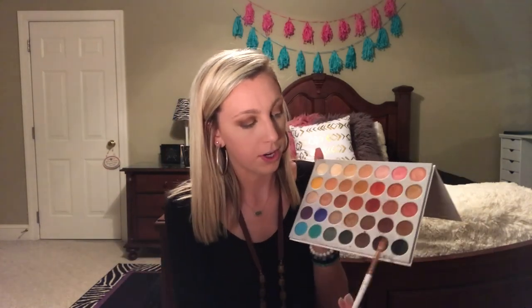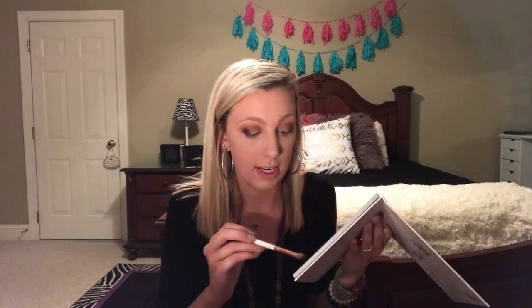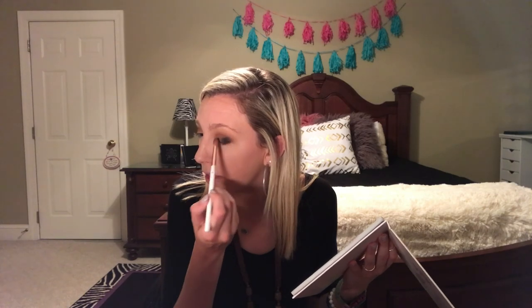Now I'm going to take my Glamour Dolls brush that I got in my Ipsy bag and go in with the black shade. I've really thought about ordering the new Natasha Denona palette, but y'all — that's expensive. It's like $120, and that's basically how much I make in a week waitressing. I don't know why I want the thing, but of course I do.